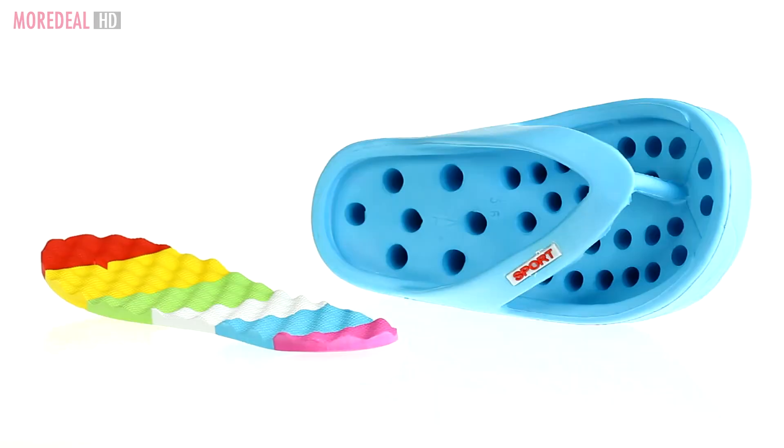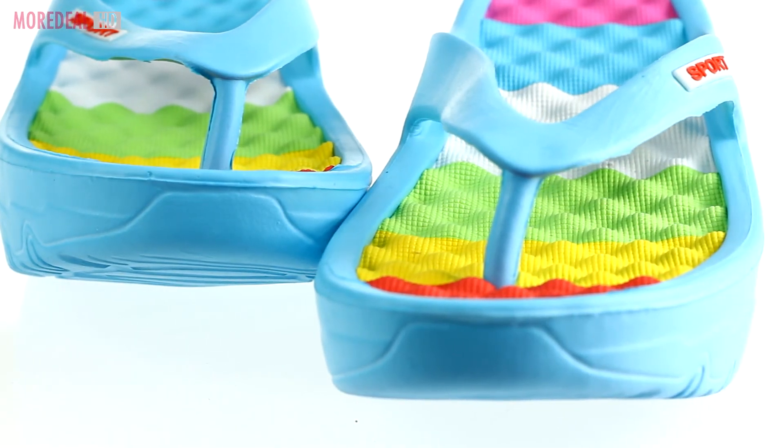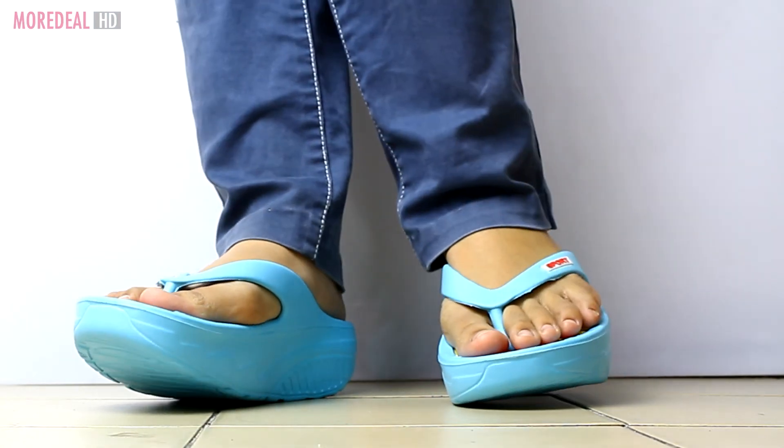Made from foam rubber, it gently molds to your feet, making it very comfortable to wear. It is the perfect pair of sandals for everyday use.